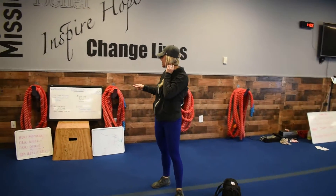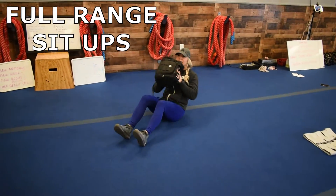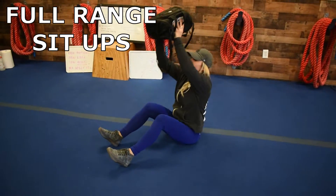Then you get that 20 seconds rest. Then you're going to go into number three, which is full range sit-ups. And if you want to weight that, go ahead and take that same weight that you were using. Come all the way up, press it, full minute here, and then drop.